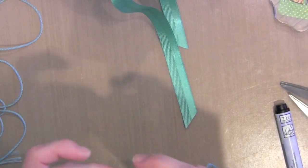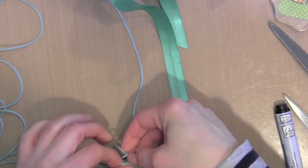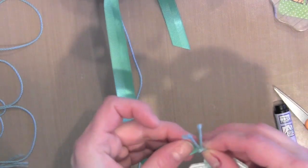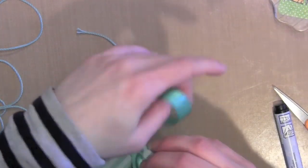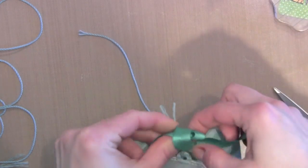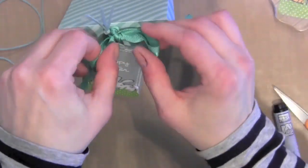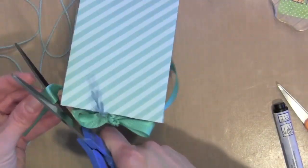I'm threading the thinner ribbon — or twine — through my tag and looping it around to secure it in a knot. I'm not making this tag hang very long because the treat bags are not very big. I'm threading it through the ribbon that I've stapled to my gift bag. I stapled it right to that flap so that when I open the flap, it doesn't secure it completely to the bag — that way it can be reclosed and reused. You can also take the tag off and use it for something else. I'll work with that bow until I get it just how I want it, then trim the ends and do the same for the other treat bags.